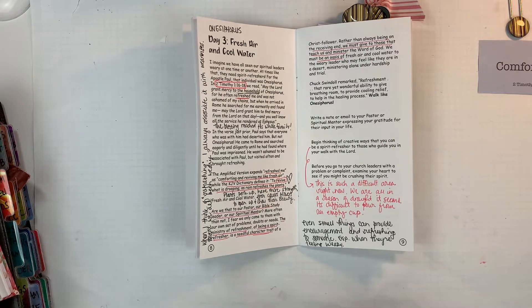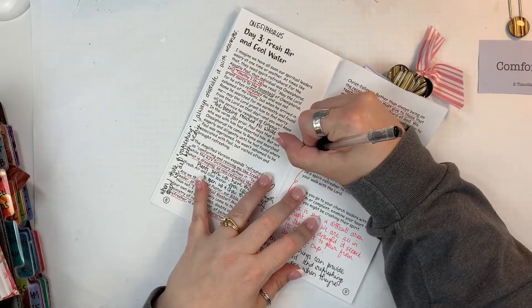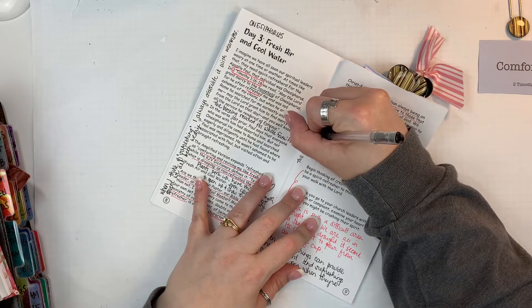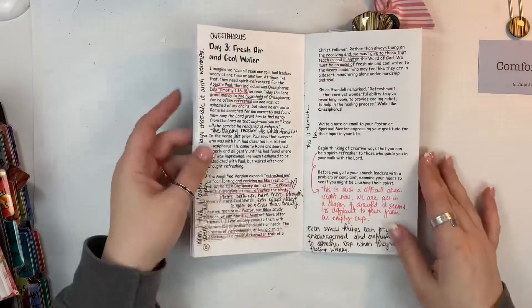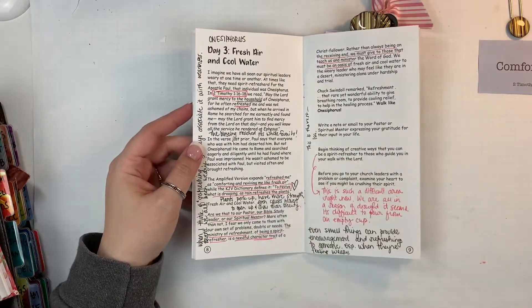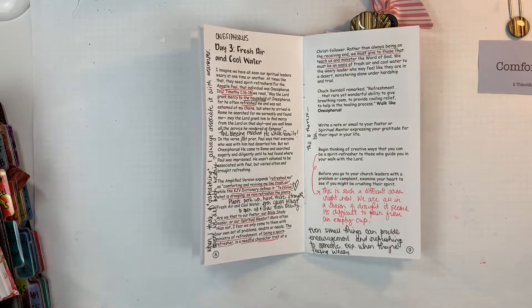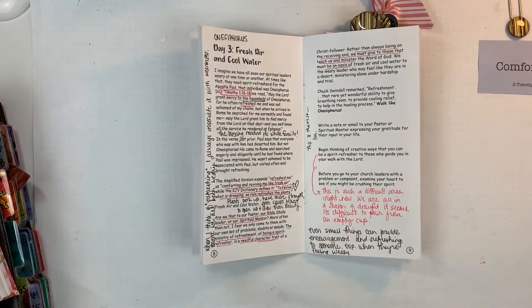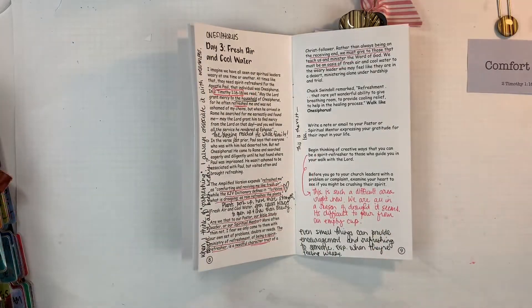I read them in a translation — I personally use King James Version. And even now as I was going through this and trying to record it, another thought came to me. So that's what I'm writing down here, which was another scripture that came to me in Isaiah. I had to go back and look it up, but I just kind of go through and mark all those things.